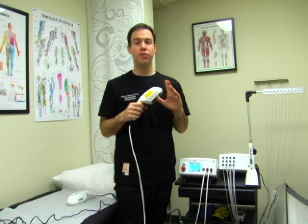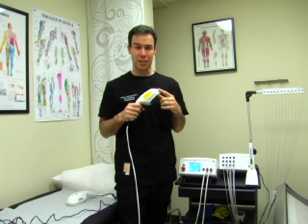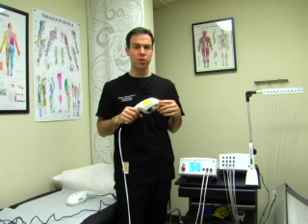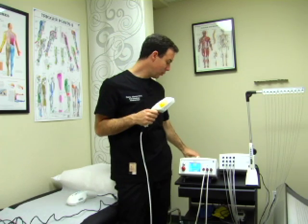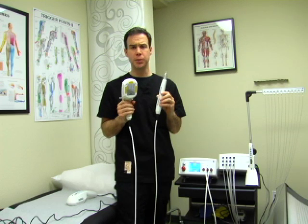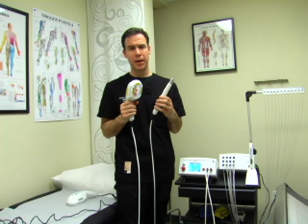It can take advantage of all the Physiolaser Olympic's built-in frequencies or can be used as a continuous wave. We use this device alone or alongside the 500 milliwatt probe, and together we offer these attachments and the Physiolaser Olympic as the RJ Laser USA pain package.